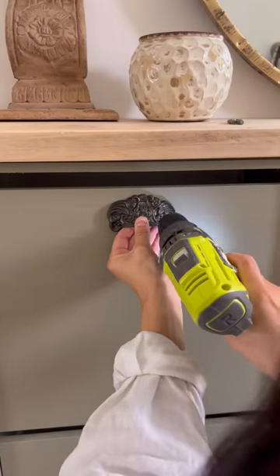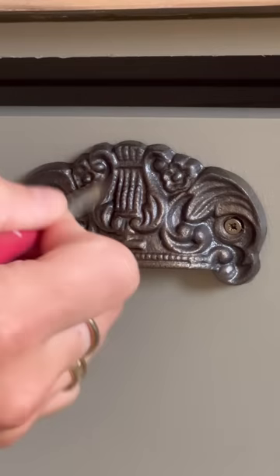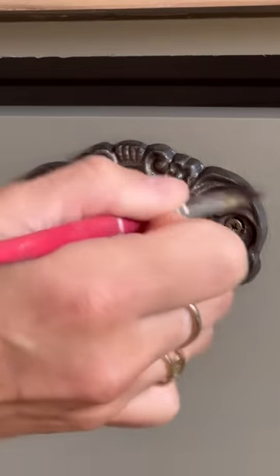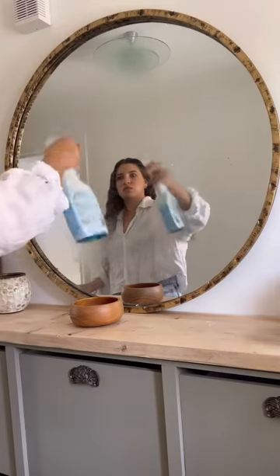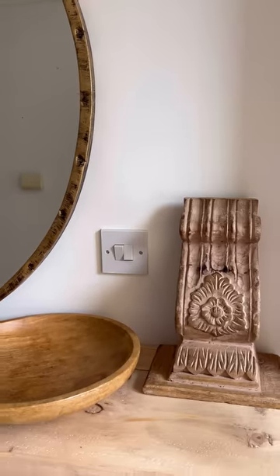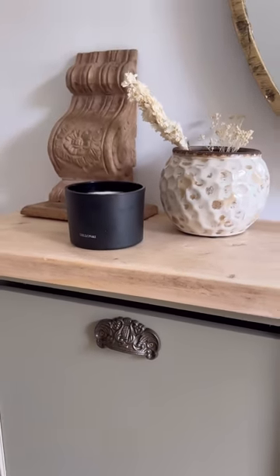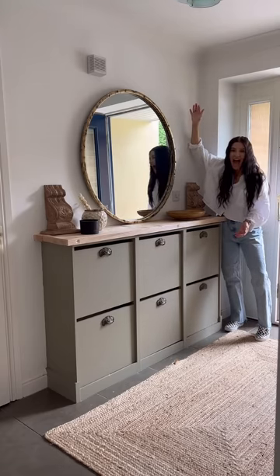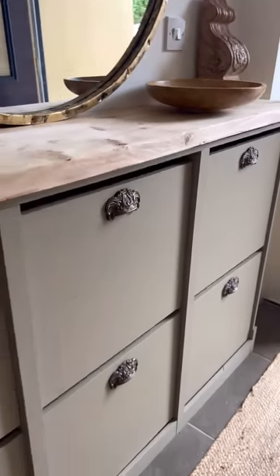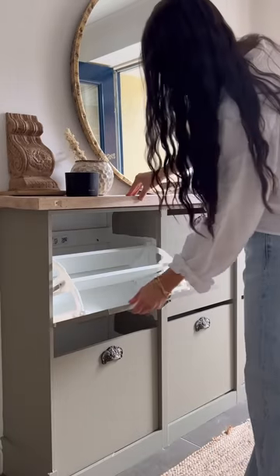Then I added these amazing antique-looking handles and used some bronze gilding wax to lighten them up a bit, then added some home decor for final touches. I cleaned up my mirror and — lo and behold — I still can't believe these are IKEA shoe cupboards. This is the final look and I love this easy DIY project, which I think will be really easy for you to replicate.